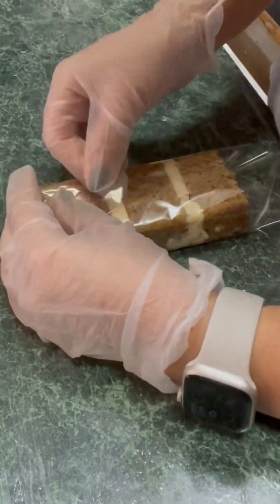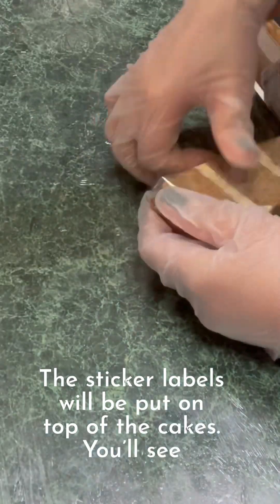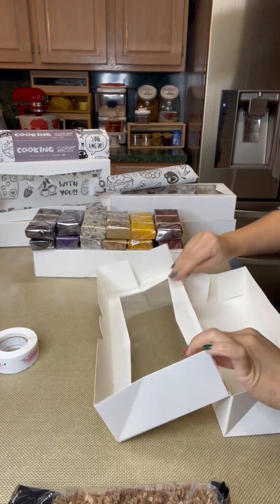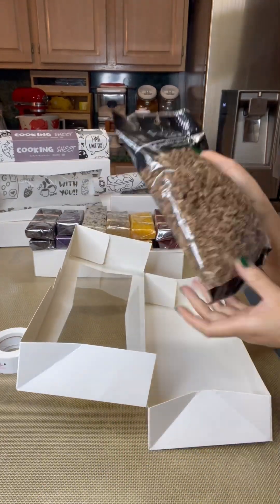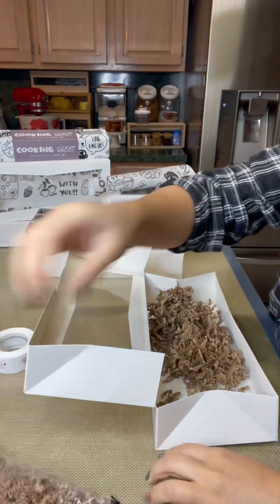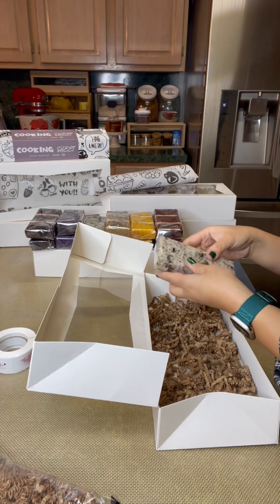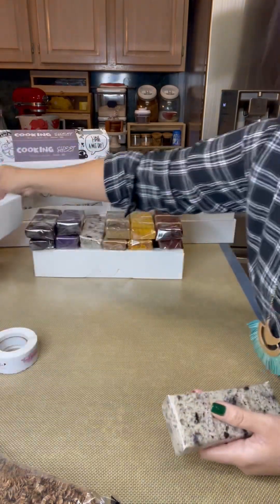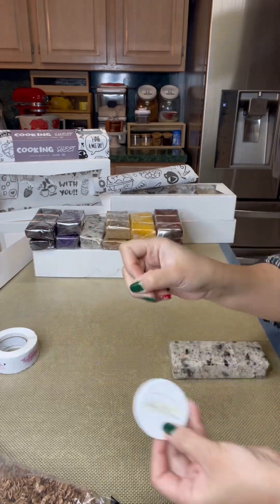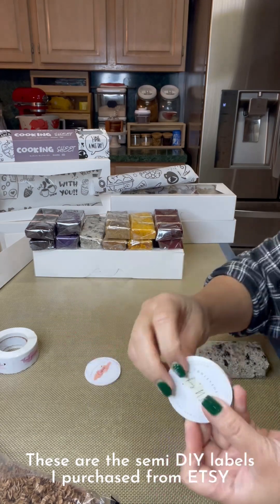I bought a template from Etsy so you can personalize your labels, and that's what I did — my son helped me with it. I have this 6 by 12 box that I bought from Amazon, and before I put the shredded paper I put some lining first and then the shredded paper. You can buy it from Party City, Walmart, or Michael's. I have all these labels printed out.